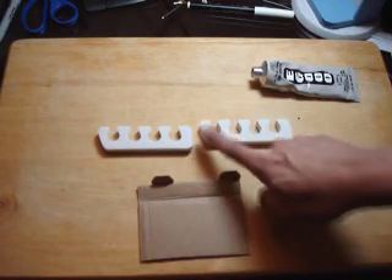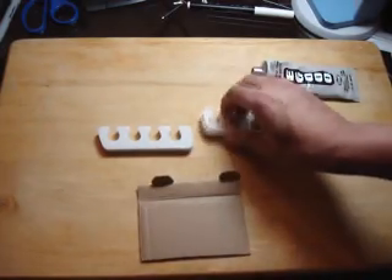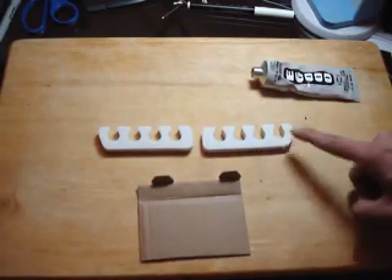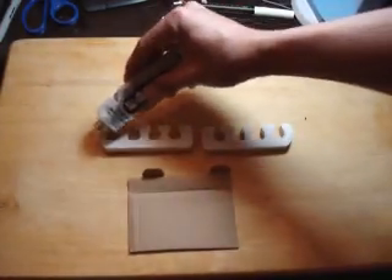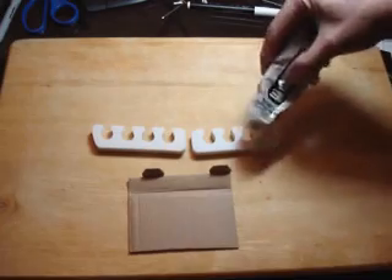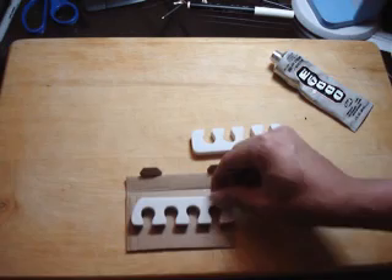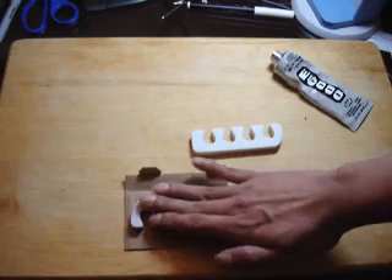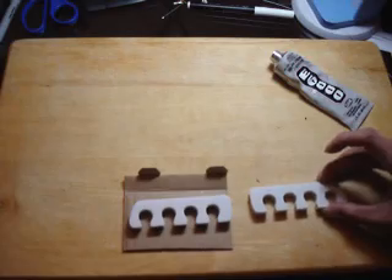When you take the toe separators from the packaging, you'll notice that one edge is curved and one edge is straight. This is going to determine a left and a right. What you need to do is lay them out on your work table so they're opposite of each other — so you have a left side and a right side. Using our E6000 glue, apply glue right into the toe separators and stick that right into the cardboard. Put pressure on it so the glue really sticks, then let it completely dry and do the same thing to the other piece. Make sure to keep them opposite of each other.